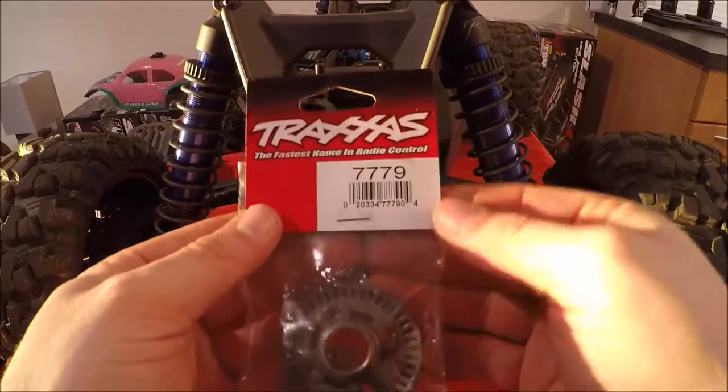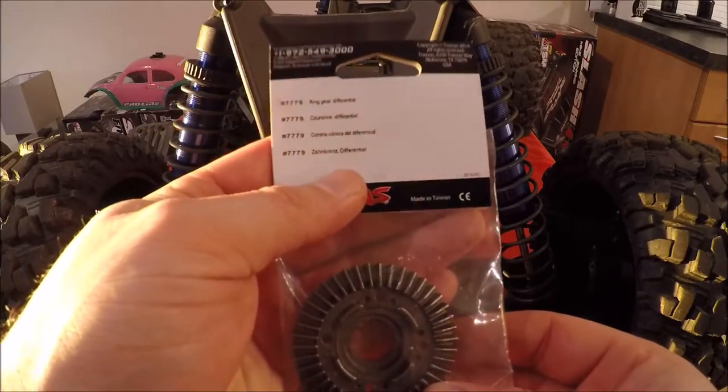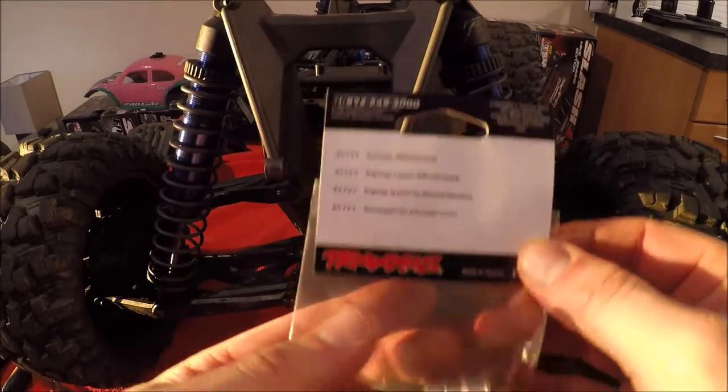The part numbers you'll need are 7779 — that's the Traxxas replacement ring gear differential — and also you will need the 7777 pinion gear differential for the front.